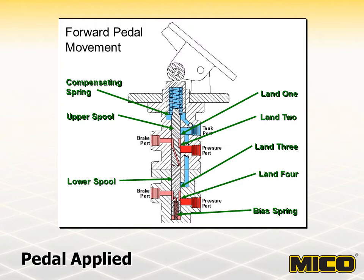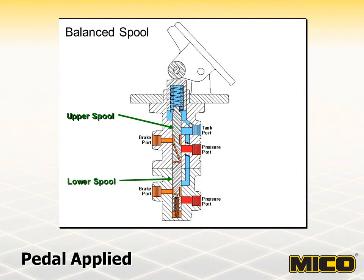Depending on the land relationship of the spool and housing, the closed position can be obtained by long or short distance spool travel. The amount of pedal and spool travel to arrive at the closed position is called free travel because brake system pressure has not yet been affected. In the closed position, there are two factors that control the upper and lower spool locations: pedal force transmitted through the compensating spring, and force of the bias spring. Additional pedal force moves the upper spool beyond closed position and allows fluid to flow past land two to the brake port. Resistance downstream is communicated through pilot one into cavity one, which moves the lower spool past closed to allow fluid flow by land four to the brake port. Pressure in cavities one and two plus the bias spring force balance against the compensating spring, independently balancing upper and lower spools, stopping fluid flow at lands two and four.